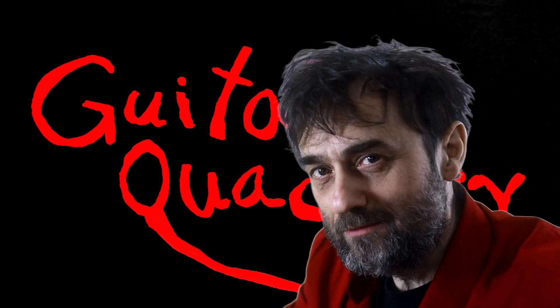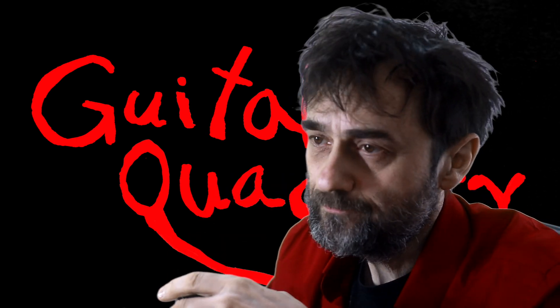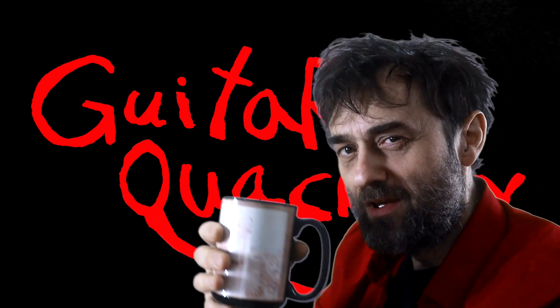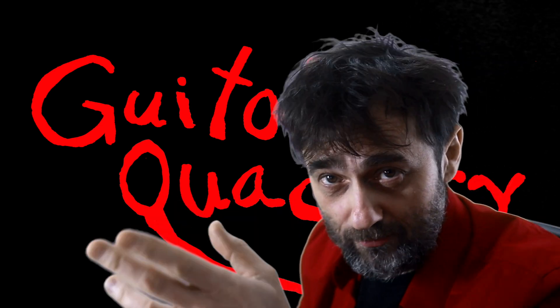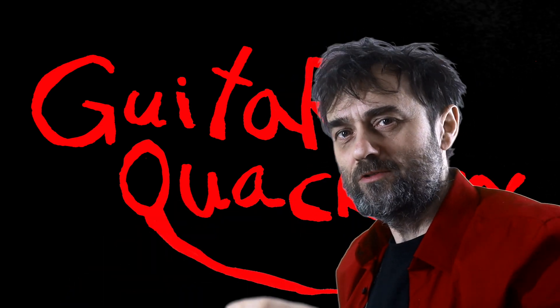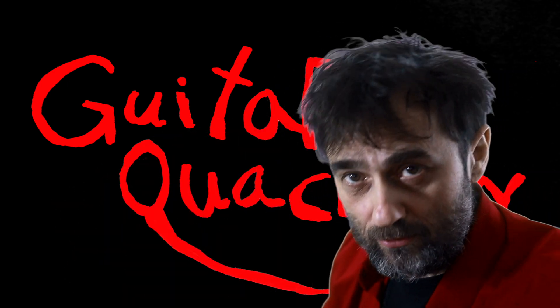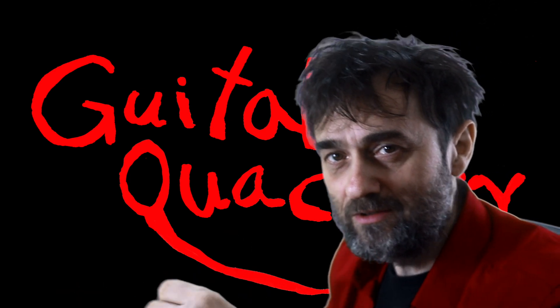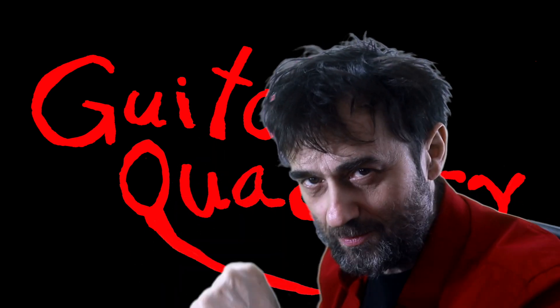One of you bought me a coffee yesterday — it was Chad. Thank you, Chad. Any of you can buy me a coffee if you like my content; just click the link below that says 'buy me a coffee.' If you do like this content, make sure you click like, share, and subscribe.